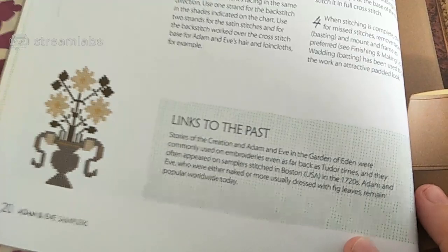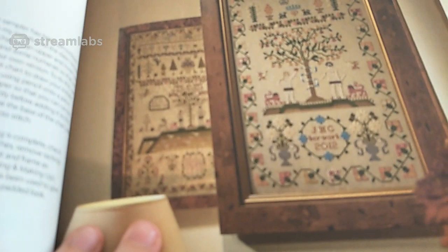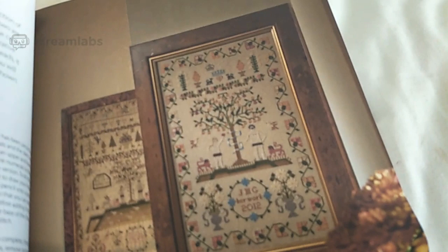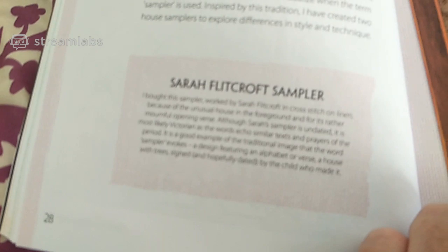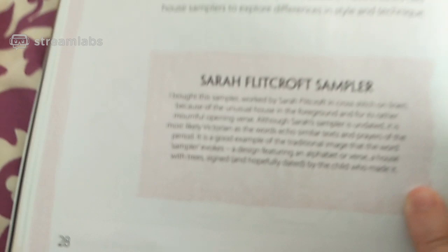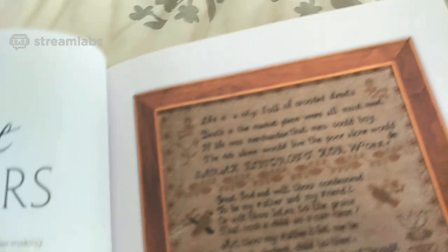The next page has got a pattern on it so I'll skip those ones. House samplers — there are Flitcroft samplers. I don't know if this is focusing well enough for you to pause and read, but I'll read this one: 'Life is a city full of crowded streets, death is the marketplace where all must meet. If life was merchandise that men could buy, the rich alone would live and the poor alone would die.'